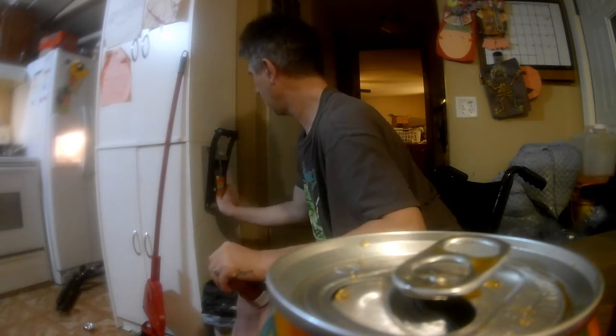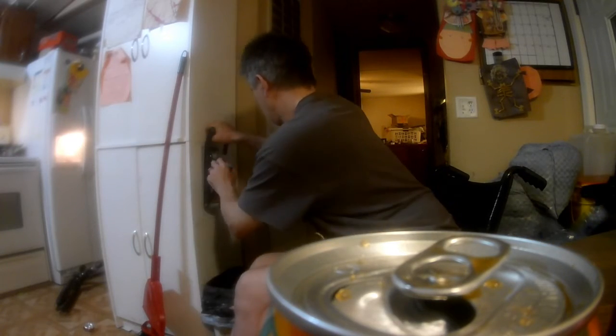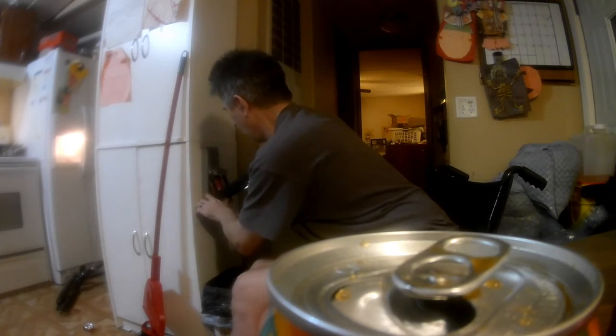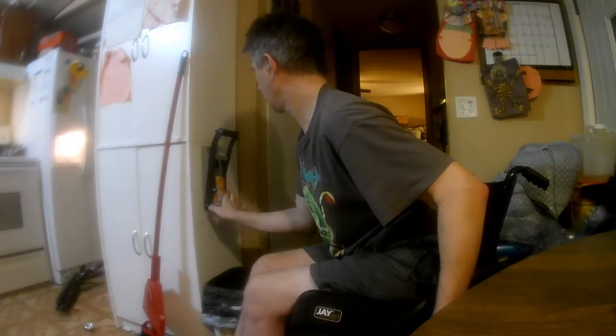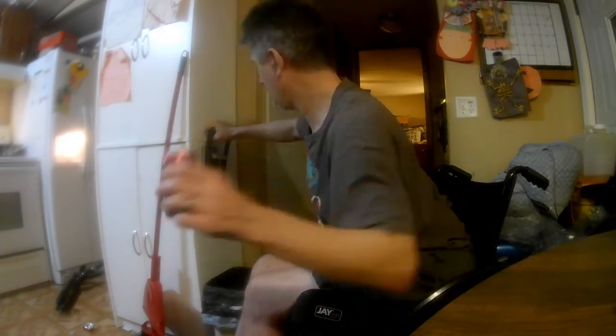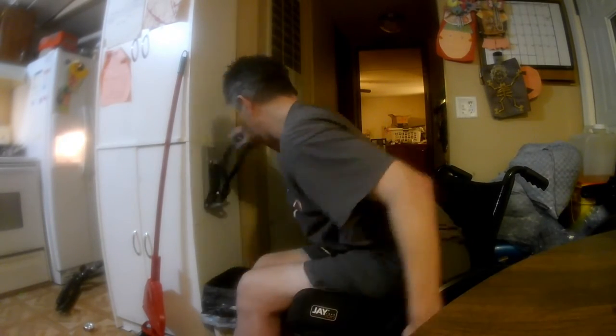When I start doing the smaller cans I double and sometimes triple them up. Makes it a lot easier to crush all the cans and they end up taking a lot less space. Of course a couple of them popped out, and there's my seven year old daughter who just walked across the screen.